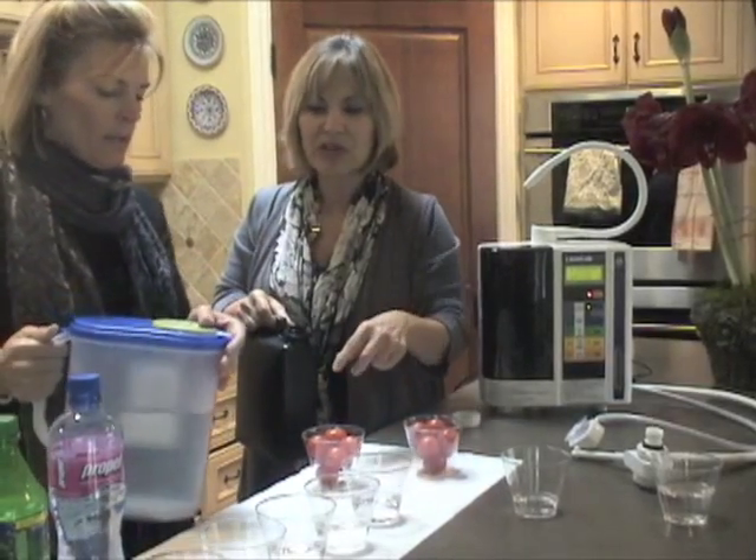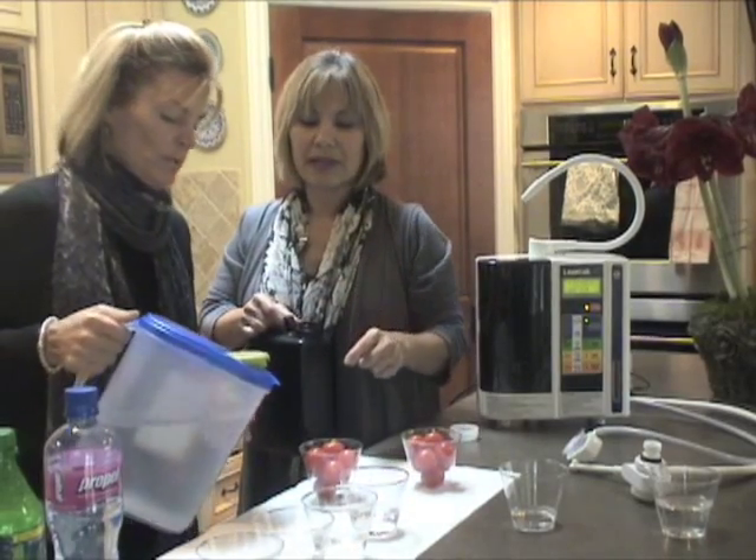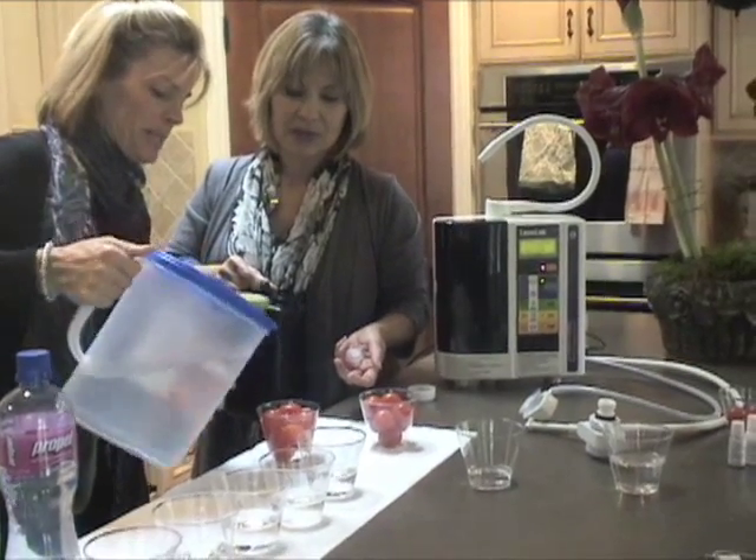I want you to pour some of that tap water in there. So this is water from my tap, because that's normally how people would wash their vegetables, right? Okay, we've got a cup of cherry tomatoes here.